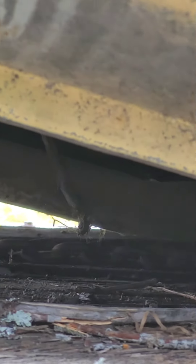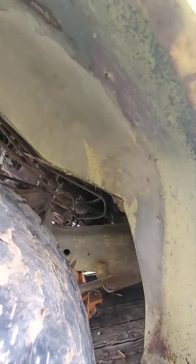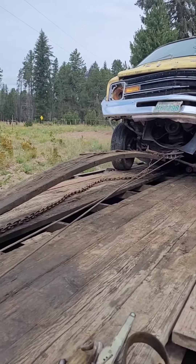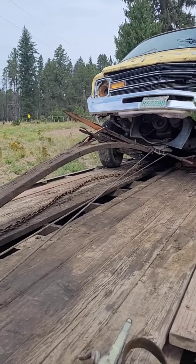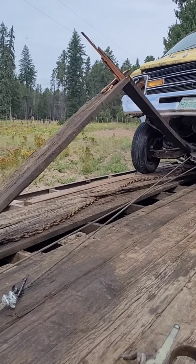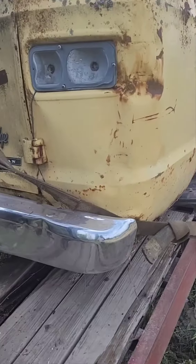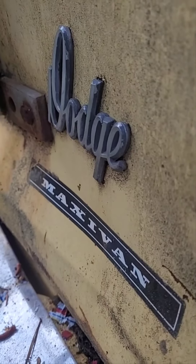Bracket that sticks down below the transmission jammed up on the board. Broken both motor mounts off and is raising the entire engine and transmission. Maxi van — more like maxi pain in my...